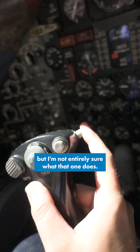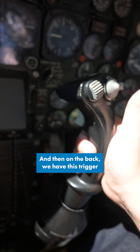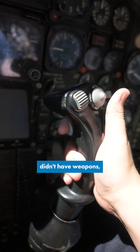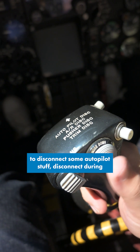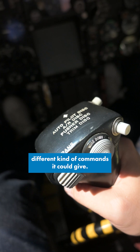On the side we've got this other button, but I'm not entirely sure what that one does — it's not labeled. And then on the back we have this trigger, and obviously the SR-71 Blackbird didn't have weapons, but this trigger was essentially used to disconnect some autopilot stuff, disconnect during air refueling, and a bunch of other different kinds of commands it could give.